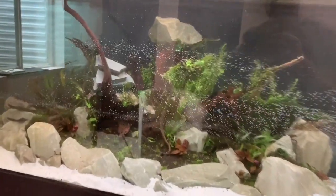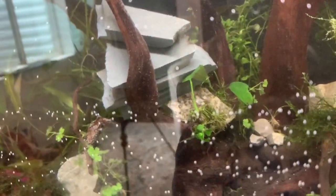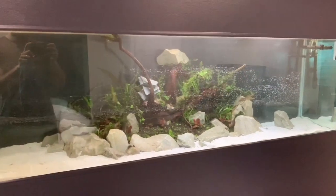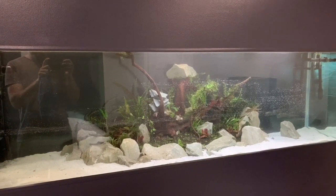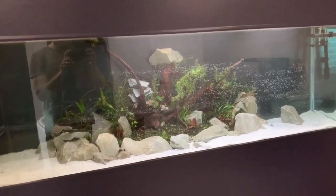So there we are, completely filled up. The wood moved ever so slightly, so I had to move the slates a little bit and I actually added an extra rock in the back as well to keep that big piece down. But I really like how it's looking and hopefully it stays like this. We're just going to get the filters running, get the heater going, and then add a fish.